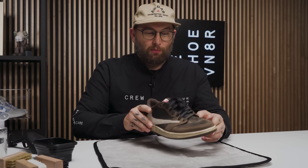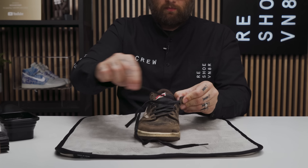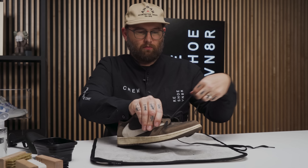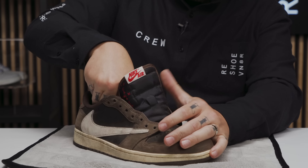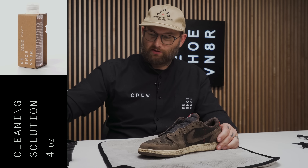The first step is to remove the laces and insert our adjustable shoe tree. Now the laces are out and the shoe tree is in. We'll get our cleaning solution — it's concentrated, so we add it to water, and just two small squirts will do.